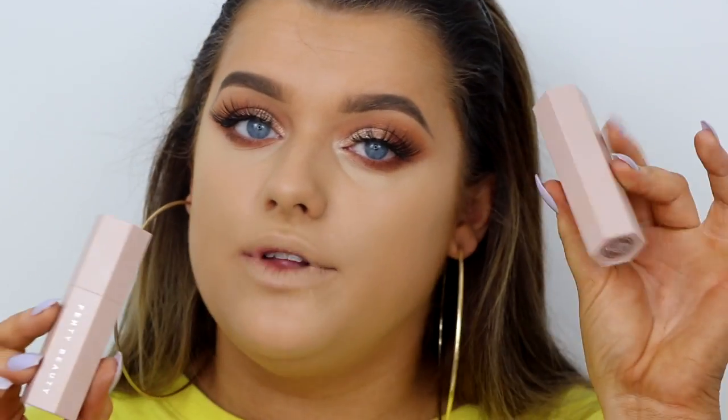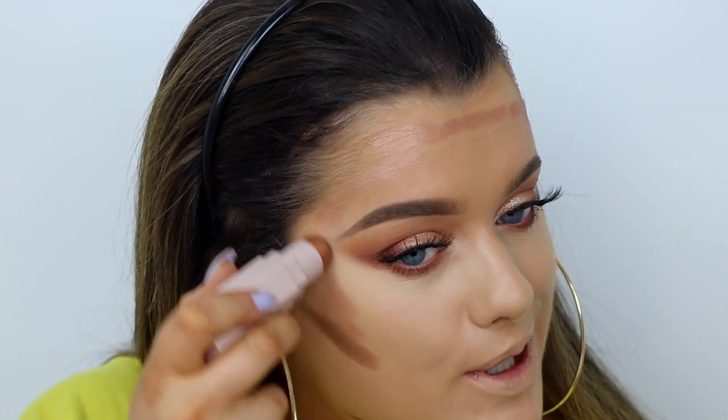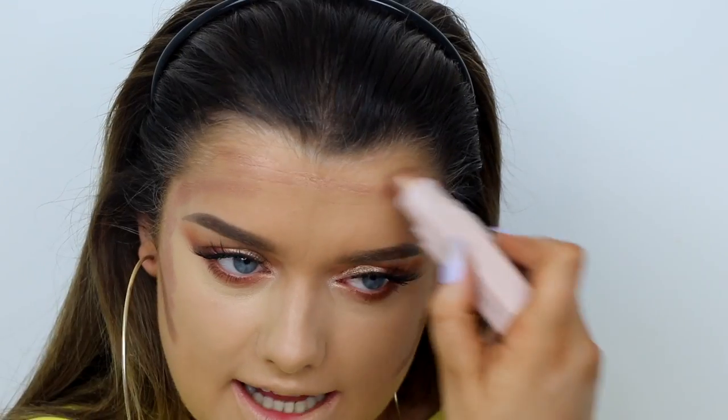If I had done a first impressions video and just gone straight in trying to blend it, I would have said it's quite dry. It is dry but it's workable — you can use other products to make it work. Like the Anastasia Beverly Hills Cream Contour Kits on their own are really dry, but add a bit of oil and they're amazing. Now I'm going to take the two shades, Truffle and Rum. Truffle is a matte shade and Rum is a shimmer shade. Truffle is a little dark for me, but mixed with Rum I get a nice warmth. I'm applying this to all the places I want to hollow — my cheekbone and along my jawline.